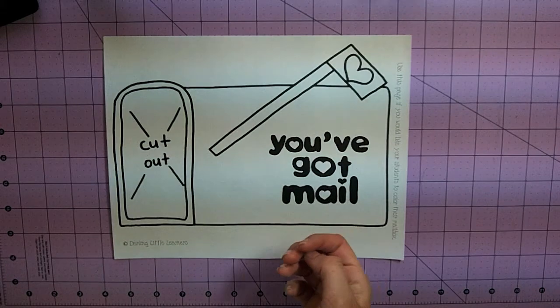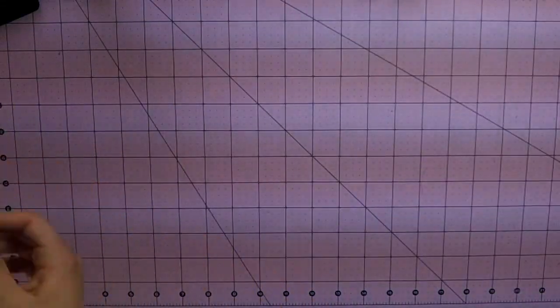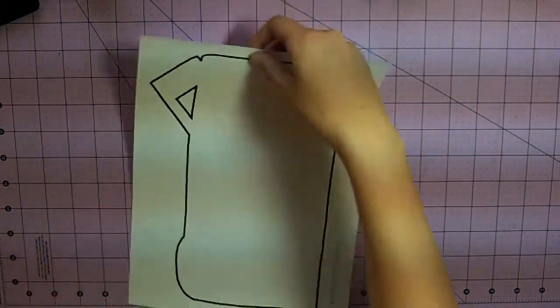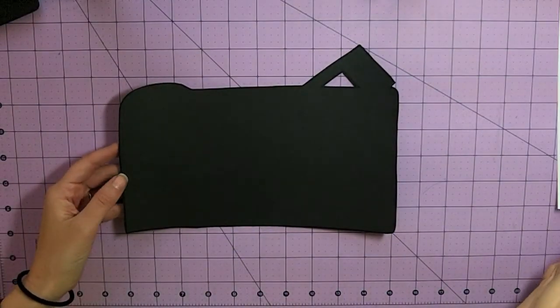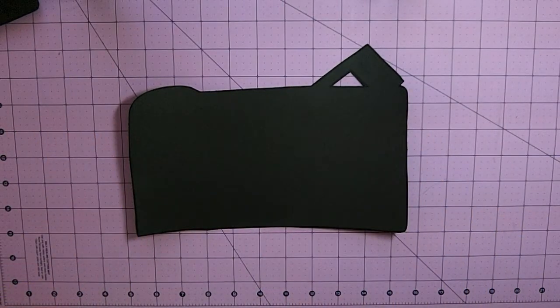I'm going to show you the second version because those ones are my favorite — you get more of a rich color into it, and I just really like putting things together. So you're going to start off with the base, and I did the base in black because it's going to be the piece that is in the background, so I just wanted to keep it black.